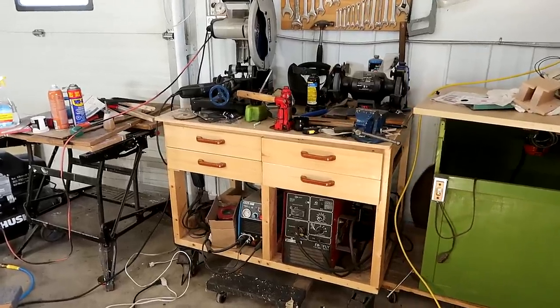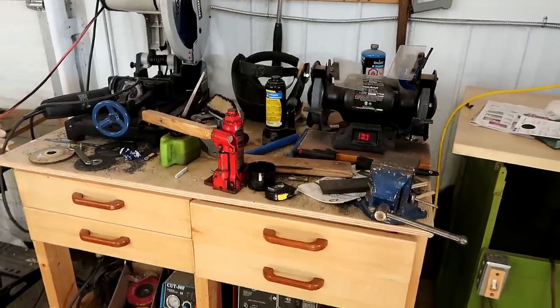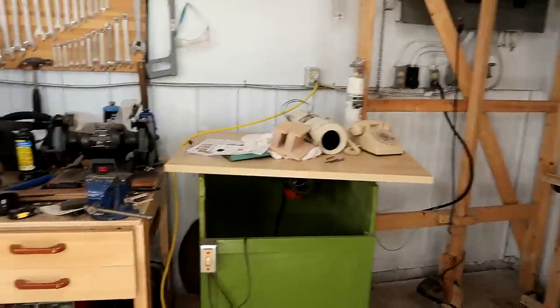This is my metalworking workbench and it's always really messy. Maybe this is because I'm a slob, but it could also be that it just isn't big enough. So I'm gonna build another one to go right next to it.